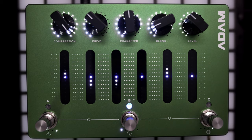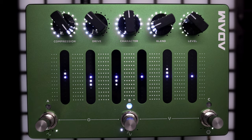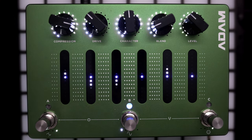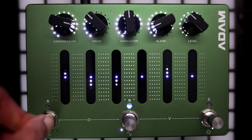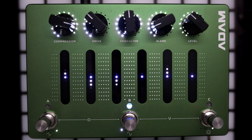Starting on the left you have the compression knob, which controls the threshold level of compression — think of it as a 'how much of my signal do I want to compress' knob. When the threshold is low you only compress the loudest parts of your signal, and as you turn it up you compress more and more regardless of dynamics. This works in conjunction with the first foot switch, which cycles through five different compression ratios starting at 4:1, going all the way up to 20:1 in the fourth setting, and then a fifth 'all-in' mode which is aggressive compression that feels different from any of the other settings.